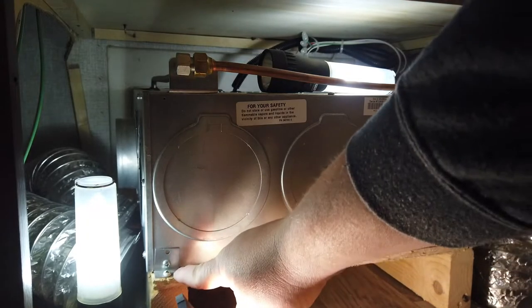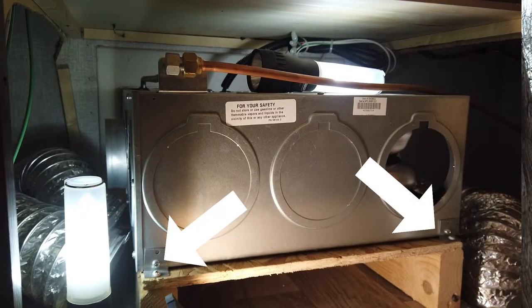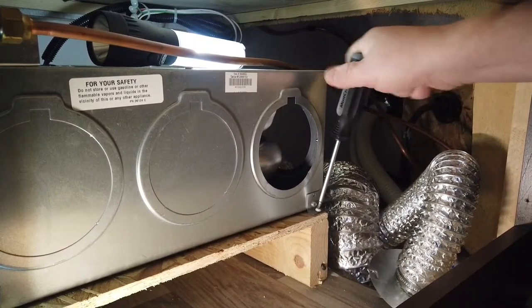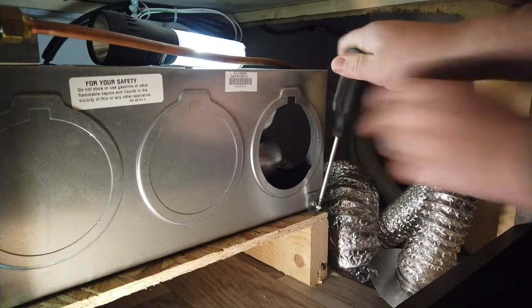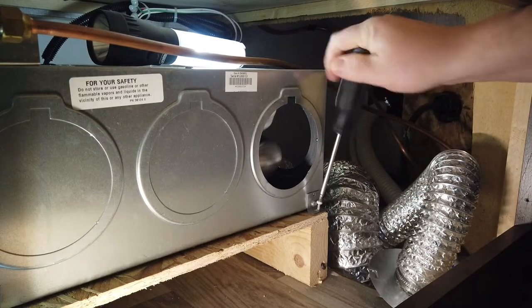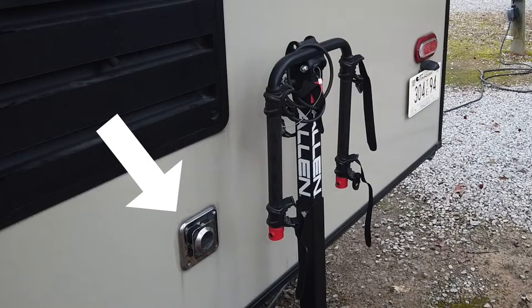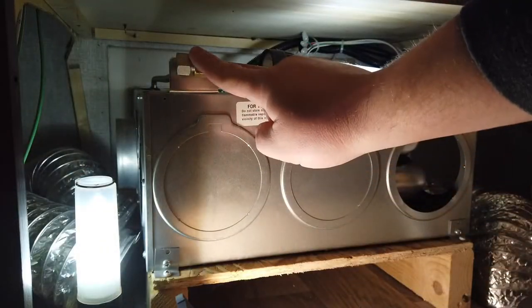After you get those ducts out, the only thing holding the whole furnace in — and you'll laugh — is two little screws pointing down at the very front and two in the back, one on each side. That's all that holds it in there. If your furnace is sitting down in that cubby and you have to lift it up, you'll probably have to remove the exhaust from outside too. But if you pull it straight out, you don't have to remove that outside exhaust.